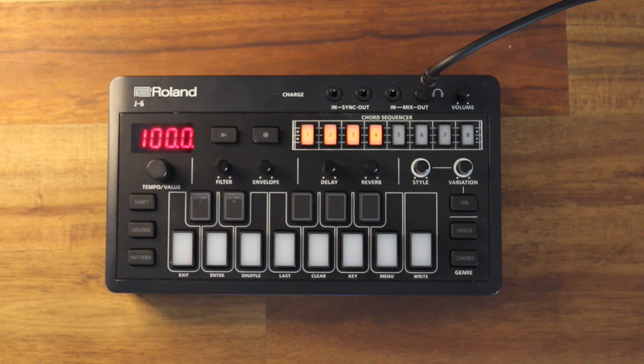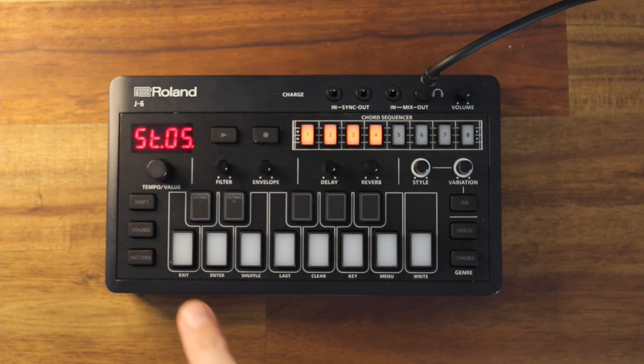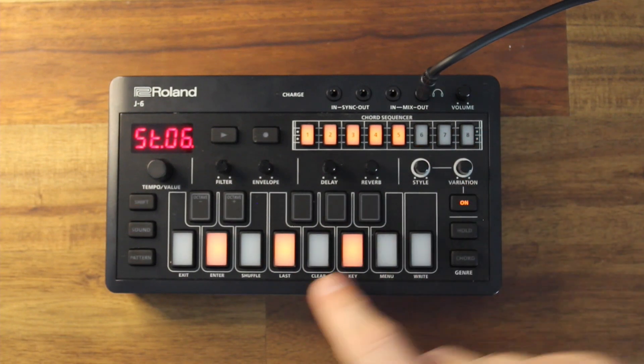I like that, that's sounding pretty good. I'm going to keep going and finish off the 8 steps and let's see what happens. I might just do a bit of a repeat of what I had. And the variation.